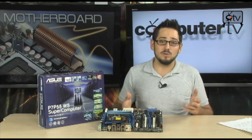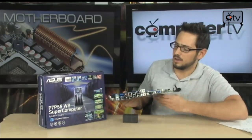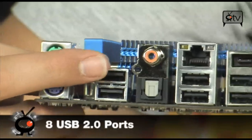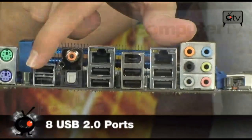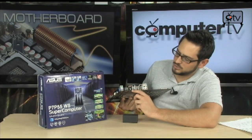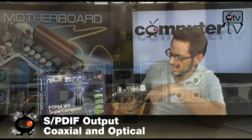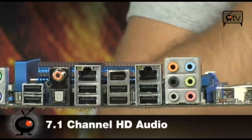There are a lot of other really cool features on this board. Starting with the back panel: you get two PS/2 ports, eight USB 2.0 ports on the back in total, dual gigabit Ethernet, a Firewire port, S/PDIF in both coaxial and optical versions for digital audio, and 7.1 channel HD audio. So if you want to listen to some...